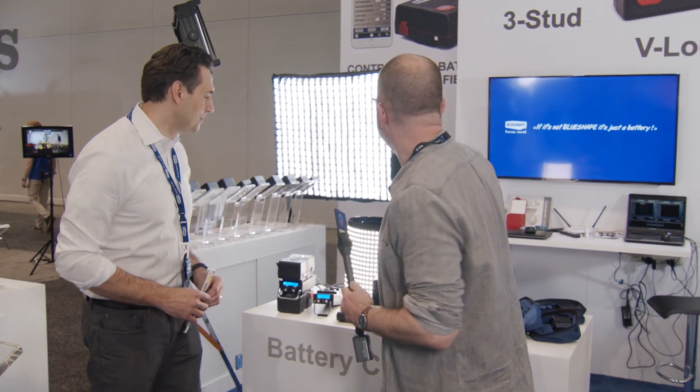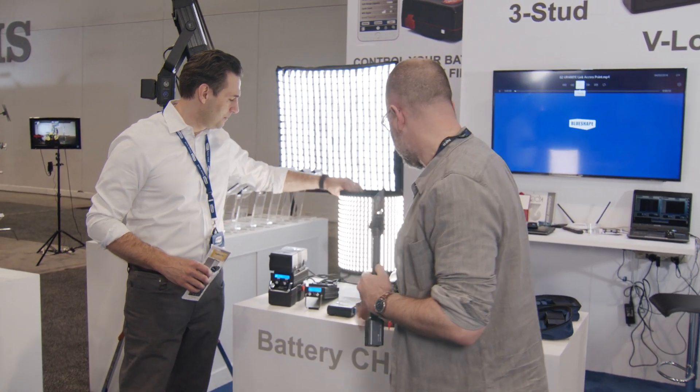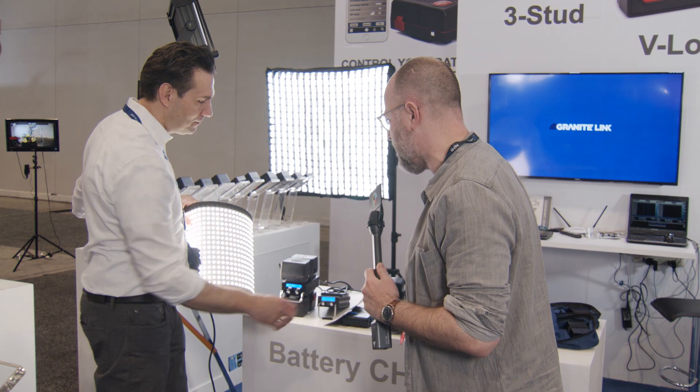This is Charles Hain for No Film School at NAB Show 2018. I'm here with Robert De Palma from DP Loomy. They're posted up at the Blue Shaped booth, and we're going to talk about a couple of DP Loomy products that are hitting the streets.